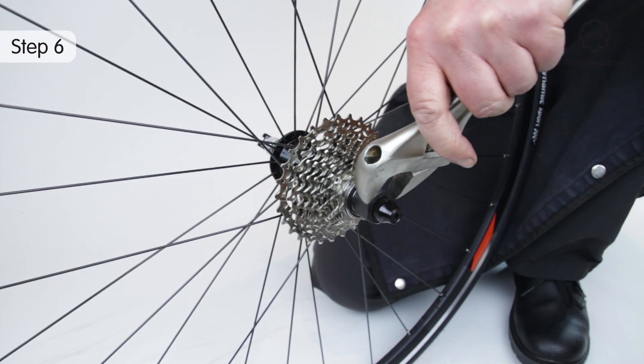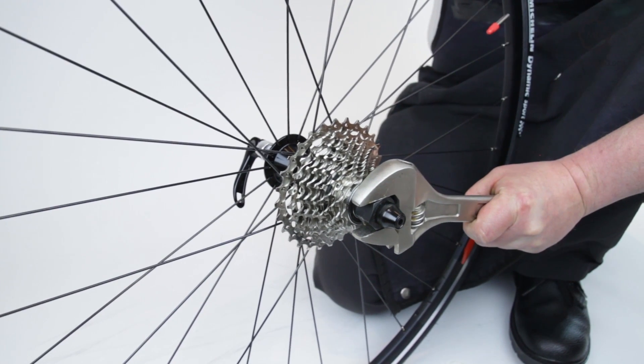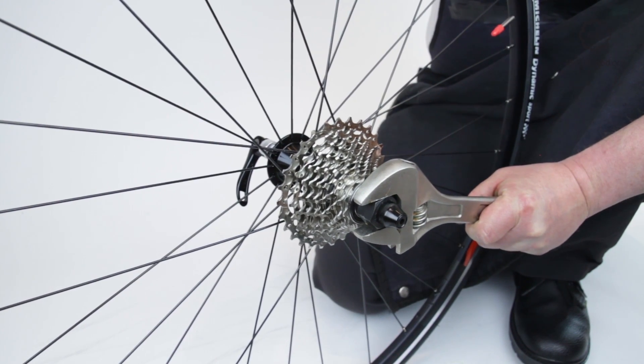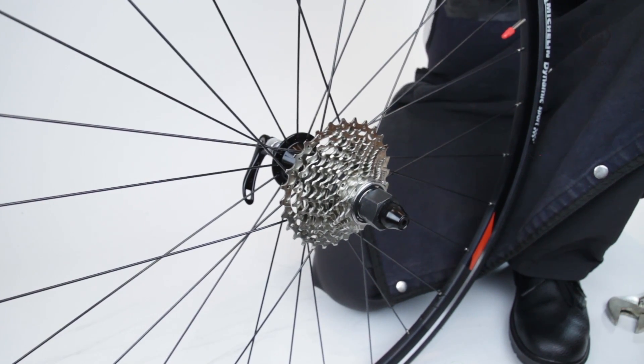When tightening the lock ring you don't need a chain whip. Going this way the freehub mechanism works on your side. Hold the wheel still and screw the lock ring in. Use an adjustable spanner to lock it tight.